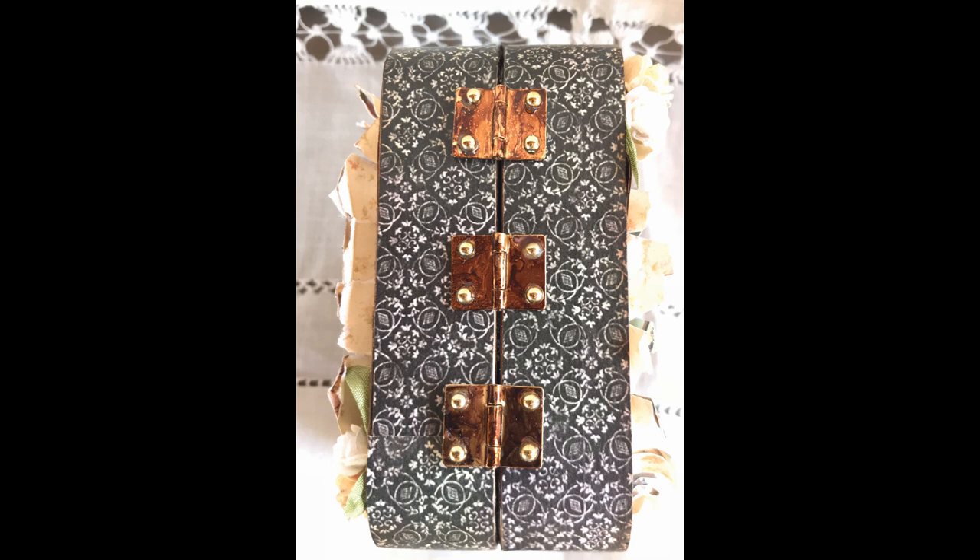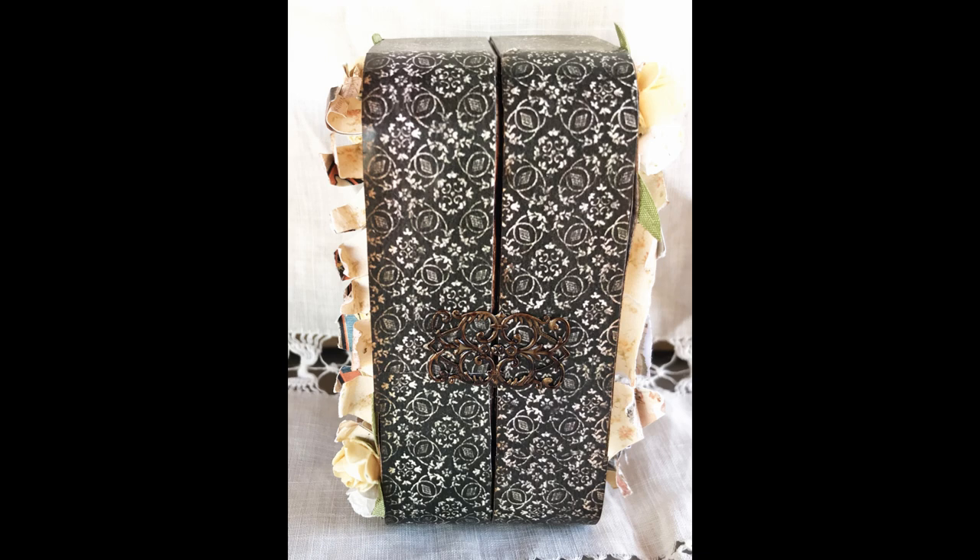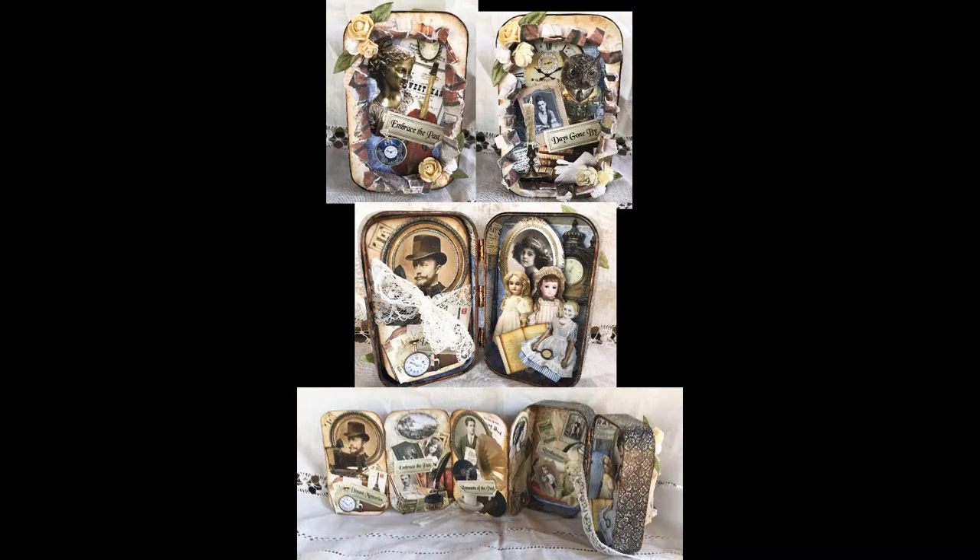To cover the holes, I used flat-back beads so it looks like there's a brad there. On the front, the closure isn't real — I've just attached a piece of filigree to one side of the tin. The tin stays together on its own, so I didn't really need an actual closure, but you could add a clasp. I painted the filigree with the same distress inks and glued it to just one side so I can still open it — you don't want to glue it to both sides. That wraps up this particular tin.